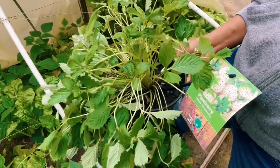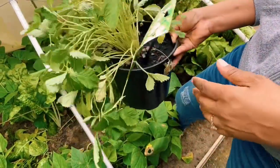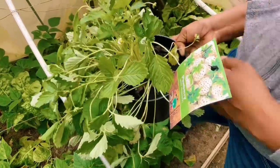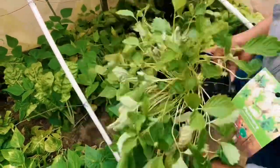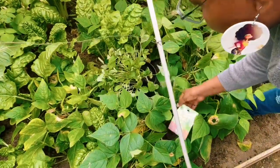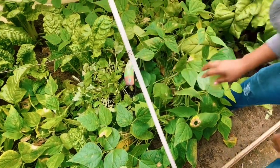They're not doing so well — despite them flowering, they are very leggy. So I came through and added some composted cow manure; I hope that will do the trick. For now they are going to stay here because I'm not quite ready to plant them in the soil.